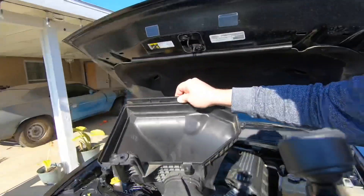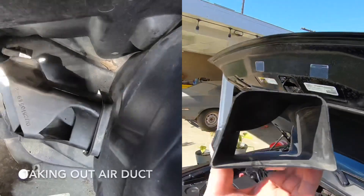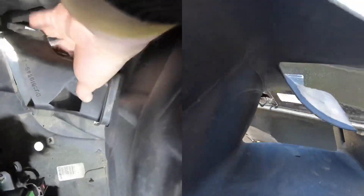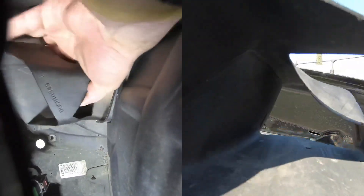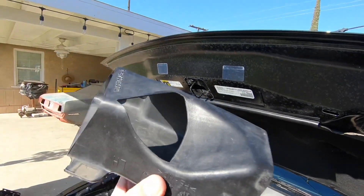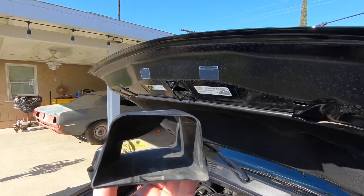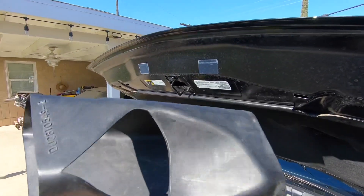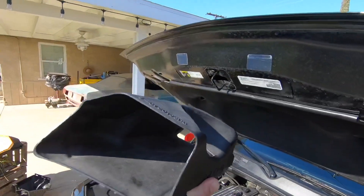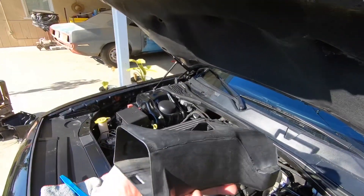Alright guys, this is the brake duct mod. You can see it has a little divot cut inside of it, and on this side the same divot is cut out — that's going to equal a lot more airflow into the bottom of your airbox. This is something you can do to your car that does not cost any money, just a little bit of elbow grease. You take this little duct out and that is it — massive improvement of airflow into your intake.